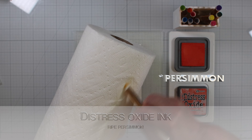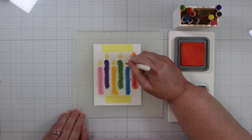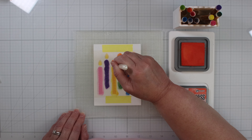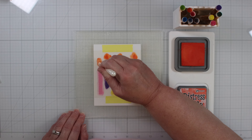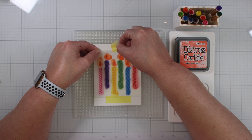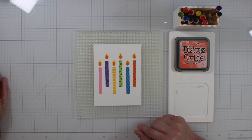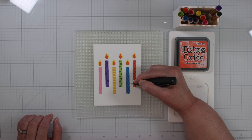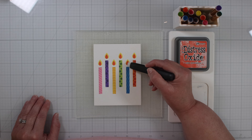Now on to Write Permission — this is going to go over the candles there, the second layer. Again, light pressure. And the sixth candle is done. Now remove the tape slowly for the peel and reveal. This is an eraser tool I picked up from Altenew a while back — it's good for clearing up any ink smears that you got onto your cardstock. It works really nice for that.